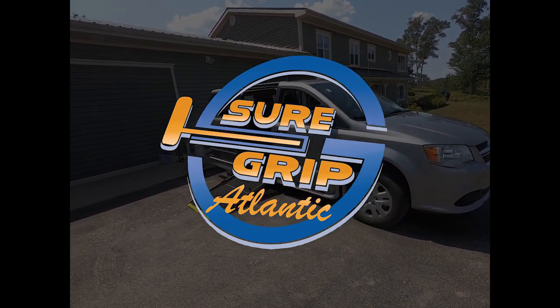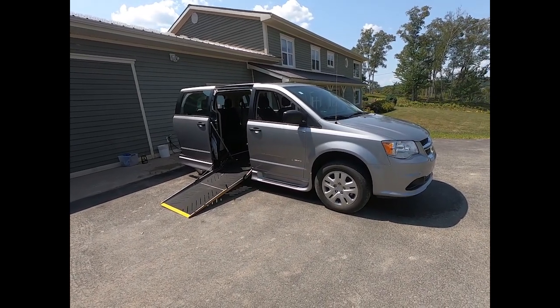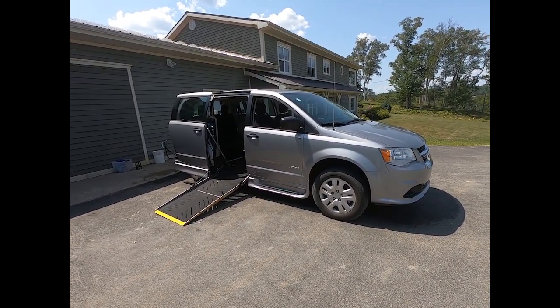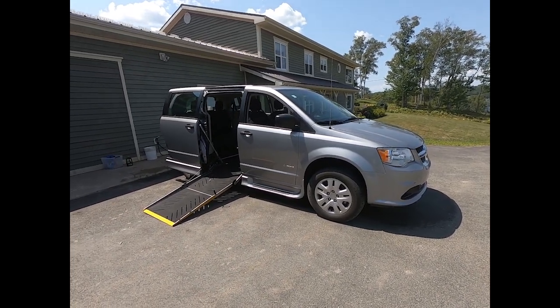Hey guys, Pat with ShareGrip here. We're getting ready to deliver this new wheelchair accessible van to a client this afternoon, and we did something a little bit special on this one — we wanted to show everyone how it works.